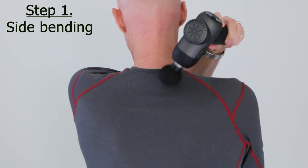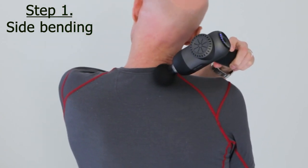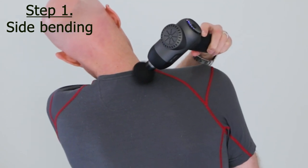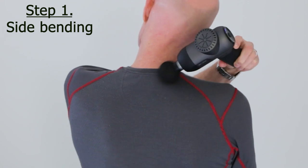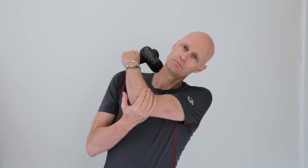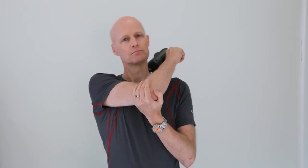Start off by tilting the neck slowly from side to side as you hold the foam ball gently over this spot. This opens the spinal joints to the side as you move, and it stretches and contracts the muscles that are knotted up too. Do this five times tilting both ways with the massage gun on the right, and then five times on the left.